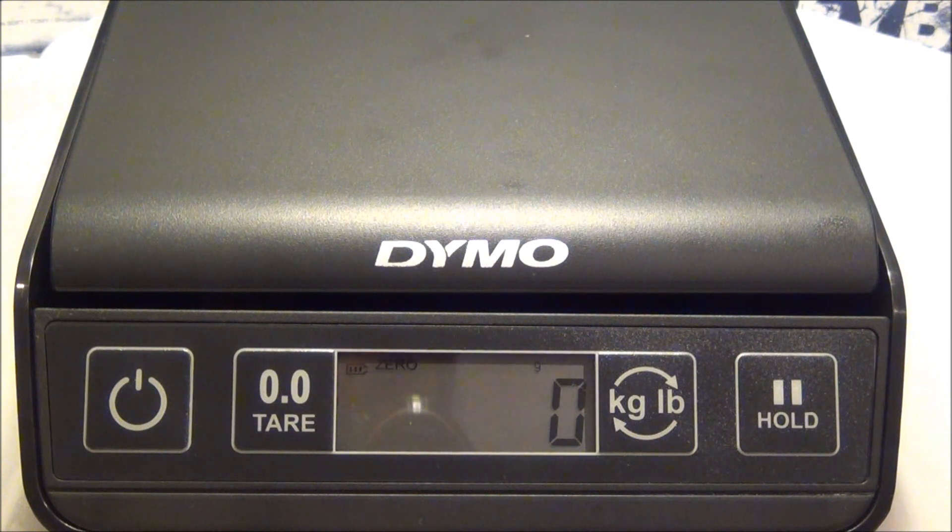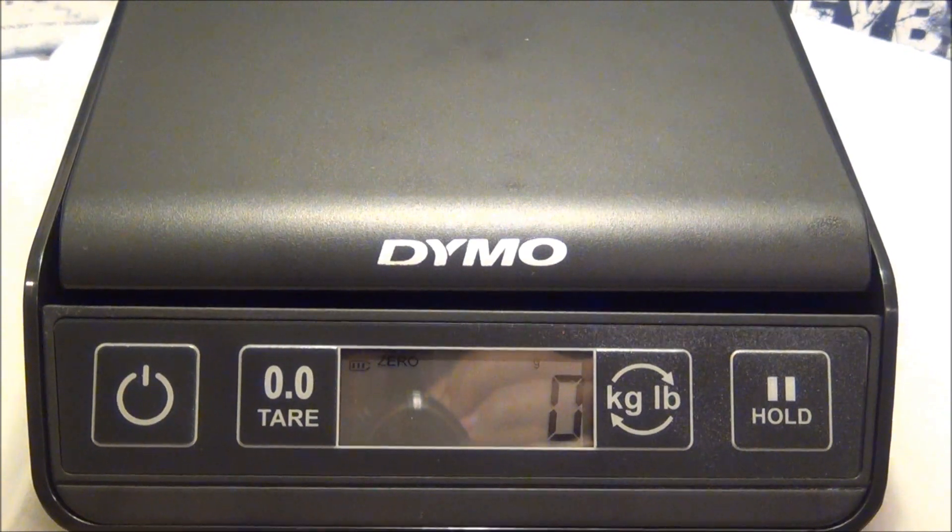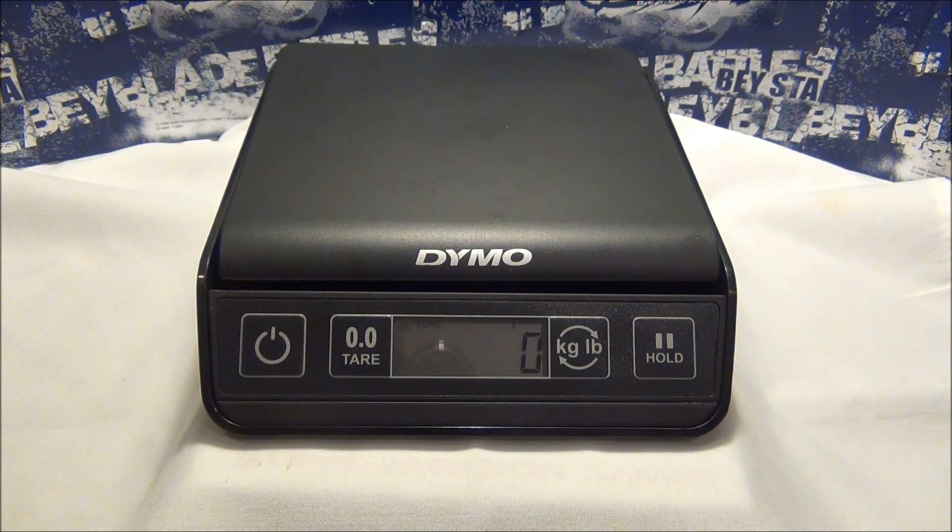So I guess that's it for this review of the Dymo Digital Postage Scale. Not great for weighing individual parts, but okay for weighing the Beyblade altogether. If you're too worried about accuracy, I wouldn't invest in this type of scale — I'd look into something a little bit more expensive and more precise, because it is rounding up to the nearest number. It's decent, but if you really want accuracy, I'd look into something else. For me, this is okay for now — it's the only thing that was available to me.